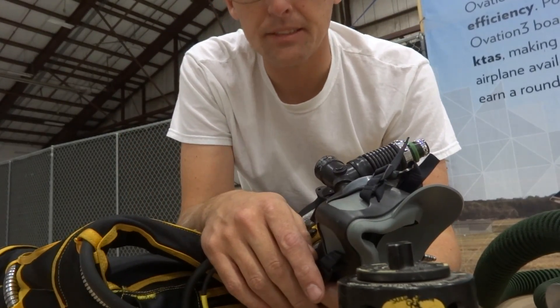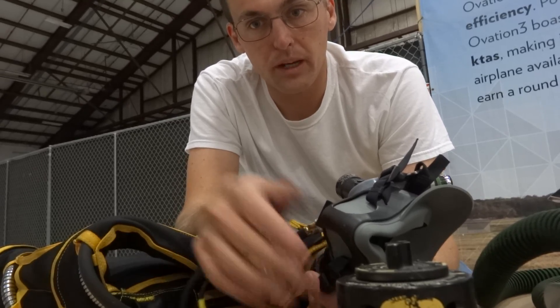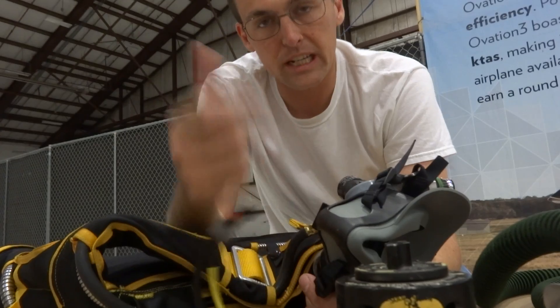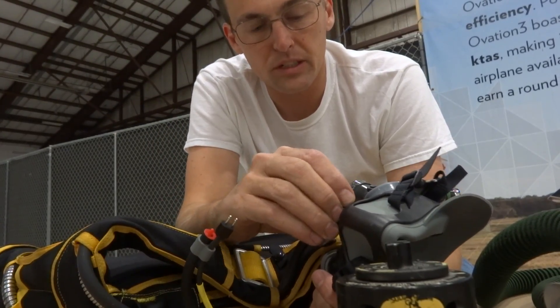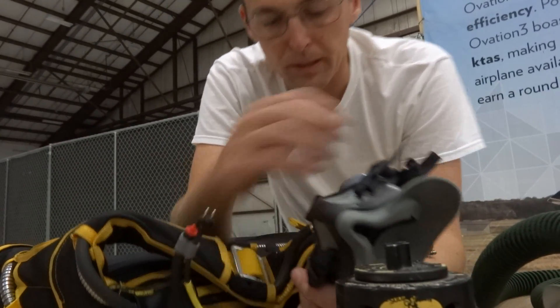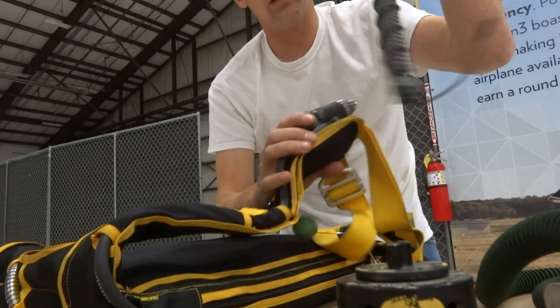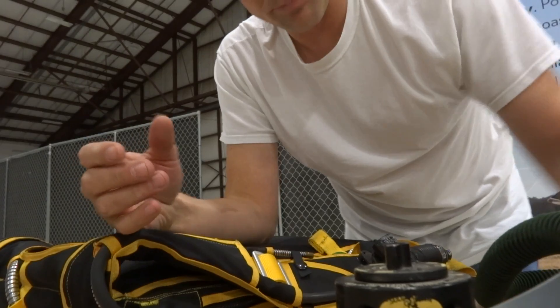For this week's test, we need to go up to the flight levels in order to do a dive test and a cruise performance check in the Thunder Mustang. Turboprops like the altitude, so the question is how much do they like the altitude - we need to test that this week. In order to do that, we need to install the rest of the oxygen system, which is sort of the last half of the system we need to install in the Thunder.